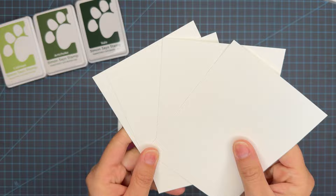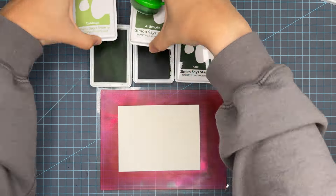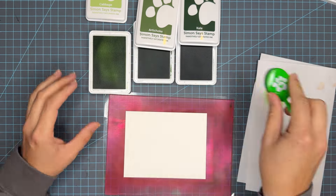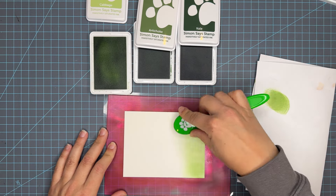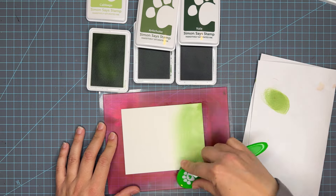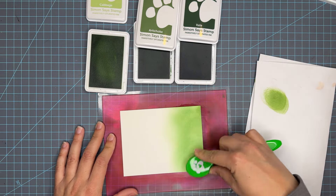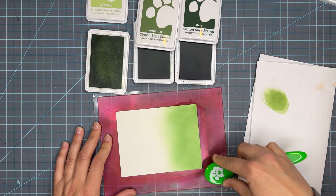Now I can't talk about ink blending without talking about my favorite paper. I prefer to use 130 pound cardstock from Simon Says Stamp. However, there are many beautiful cardstocks on the market that would be great for ink blending — there is Bristol Smooth, Not Your Mamas, Hammer Mill, and many other options. I'm hoping to make a video in the future testing out all sorts of fun papers, but for now I like to use the 130 pound from Simon Says Stamp.